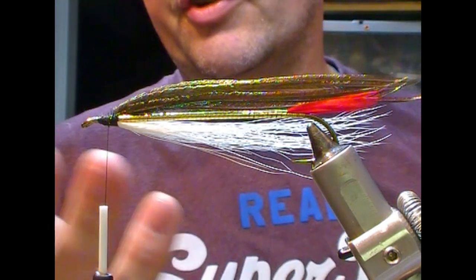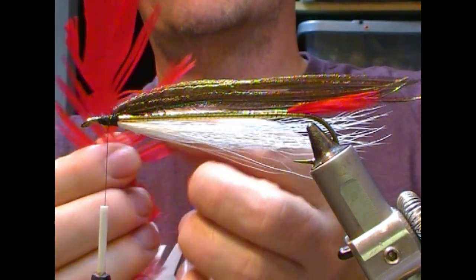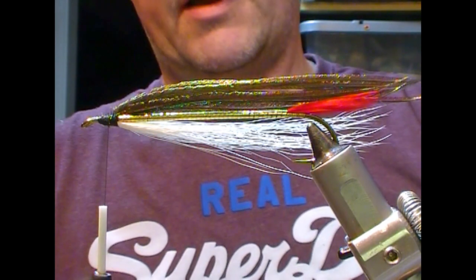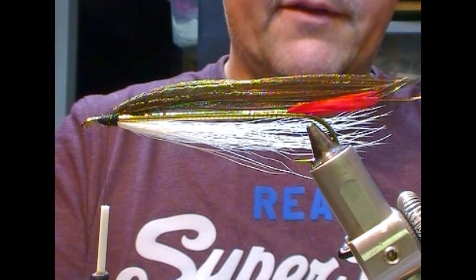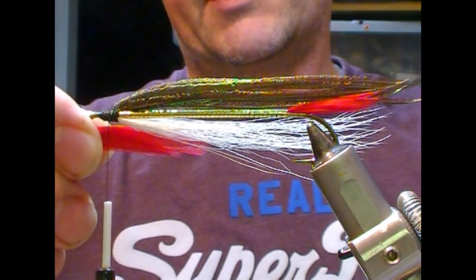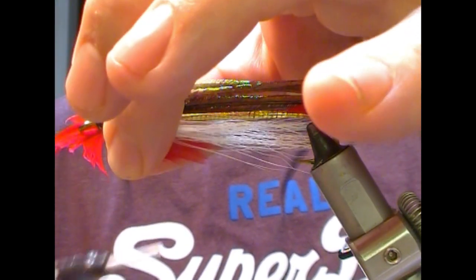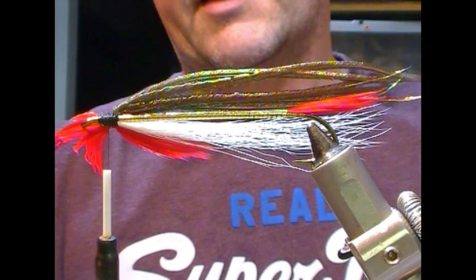If you chose to do it as a bunch, you can rip fibers off either side and match them up, similar to how we did the tail on this fly in the previous video. Then take your bunch, set it underneath, grab it and tie it in — you'd get a nice throat that way.